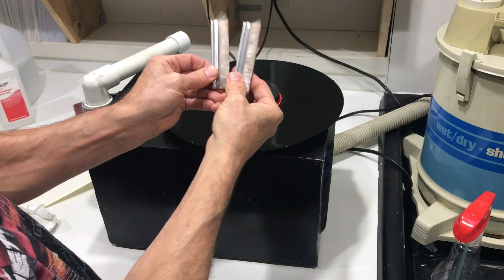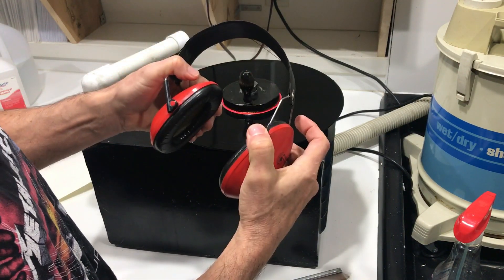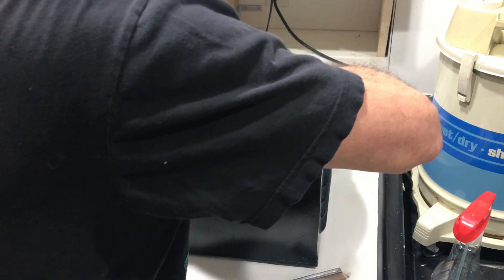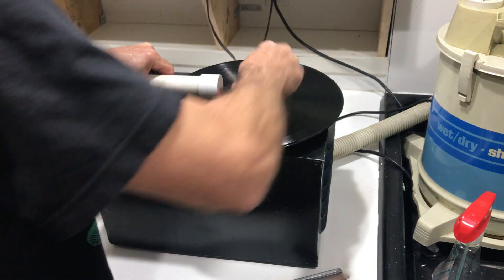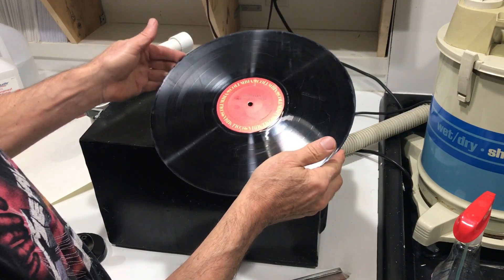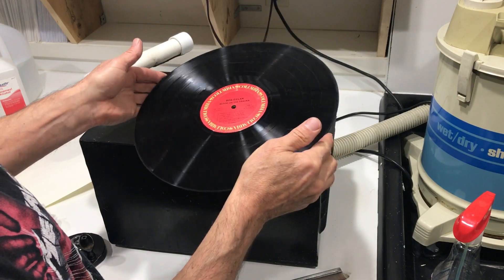Look at that — that's how filthy that record was. You definitely want to take care of your hearing. I always, always wear these. My hearing is bad enough, I have hearing aids — I don't need to make them worse. Now we're vacuuming all the fluid up off of the record surface. I can see it's still a pretty chewed-up looking record, but that's a lot better. Could probably even play this, though I think it would be noisy.